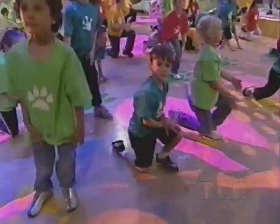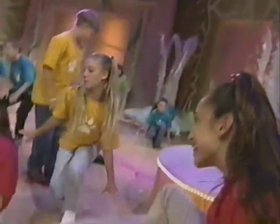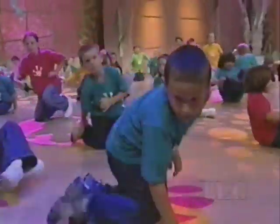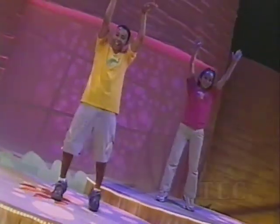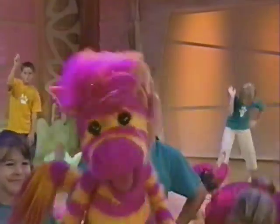Everyone up! You look. You leap. You land. You spin. You stop. You stand. On your toes. On that dot. On the nose. Hey, that's your spot.